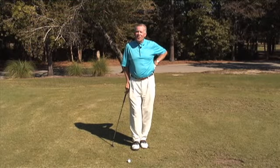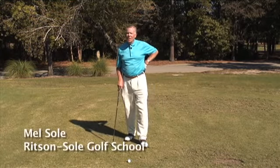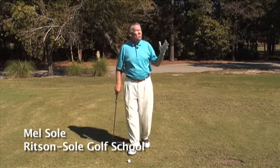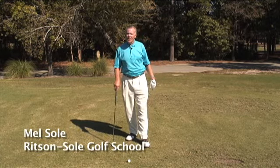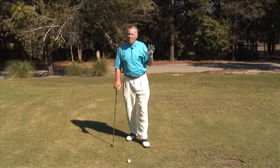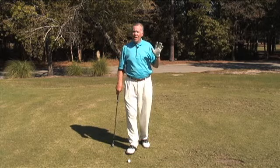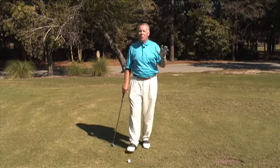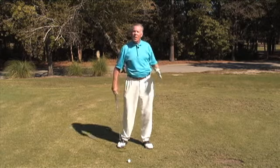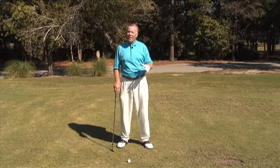Hi, this is Mel Sol at the Phil Ritson Mel Sol Golf School at Pauly's Plantation in South Carolina on a beautiful fall day. I want to talk about trajectory. In my last tip we talked about hitting the ball nice and high, staying behind the ball through impact, and playing the ball a little bit more forward to get the height.